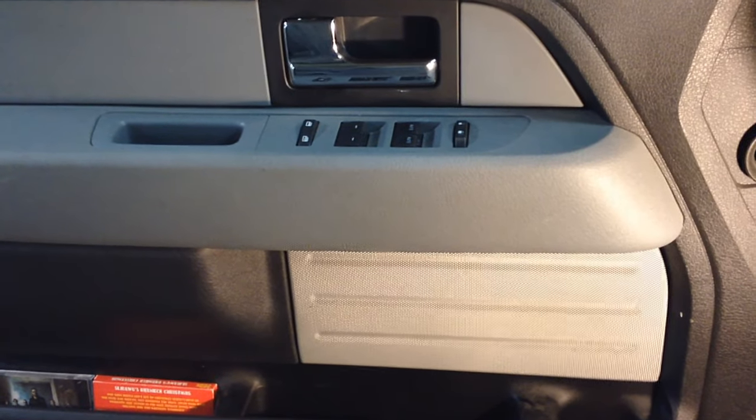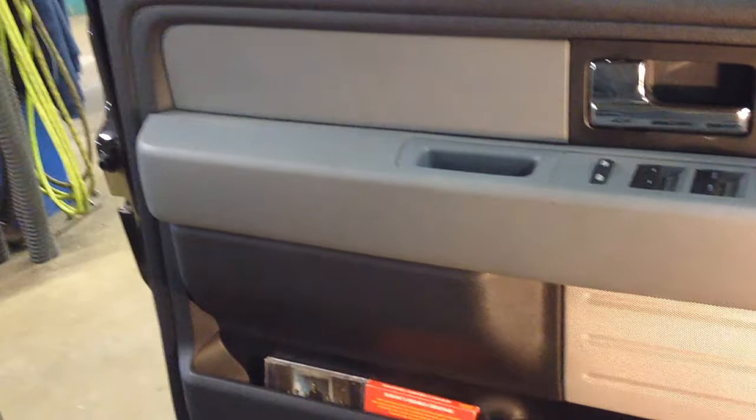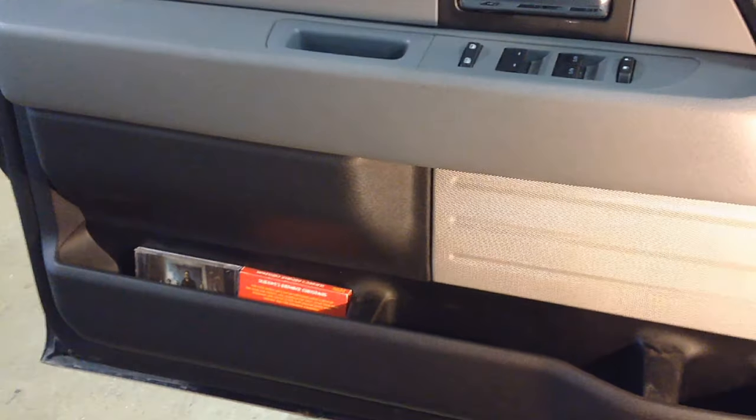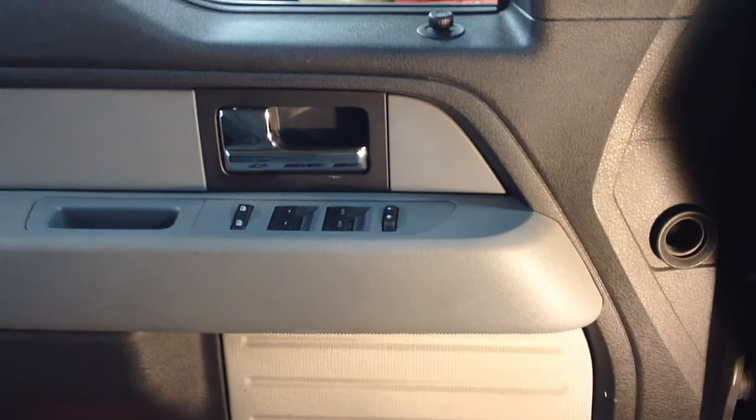It makes sense because the new speakers cost about eight dollars from Ford. I'm going to show you how to pull the door panel off — all the screws and pieces — so you can put aftermarket speakers in or a new Ford speaker, whichever you prefer, without damaging the door panel.